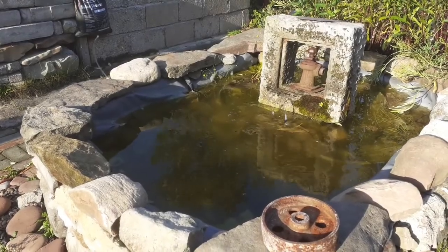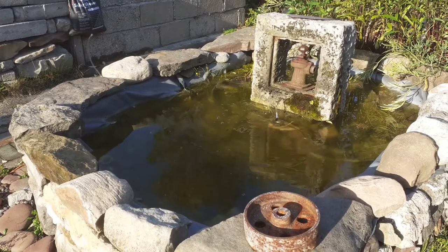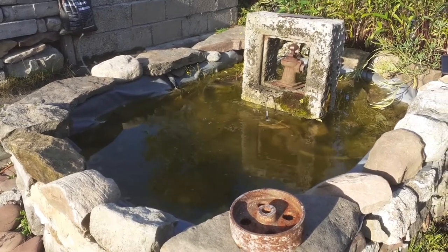Believe it or not this used to be a dinghy. Had a bit of a bad leak so we changed it into a pond.